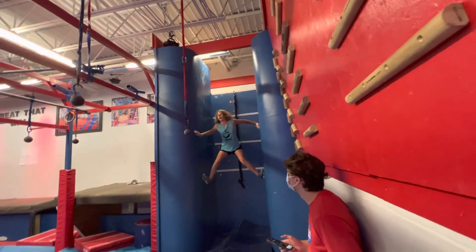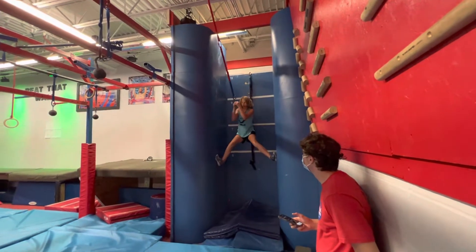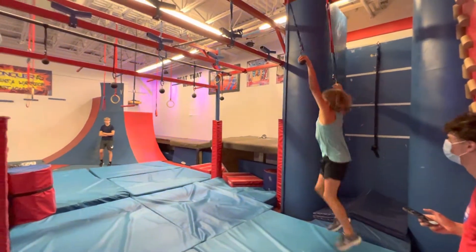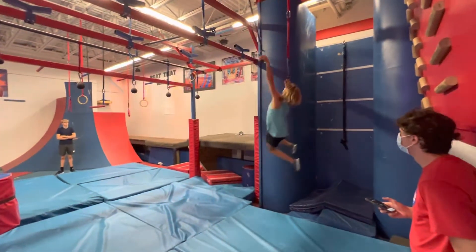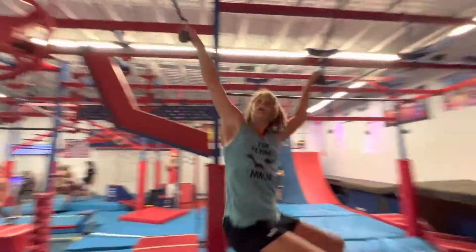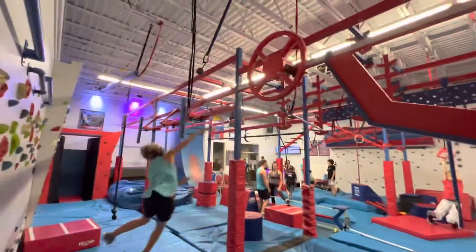You got this, Campbell. Inch your way out. There you go. Big swing. Okay, big backswing. Nice job. Big — right to the smiter face pad. Clear.